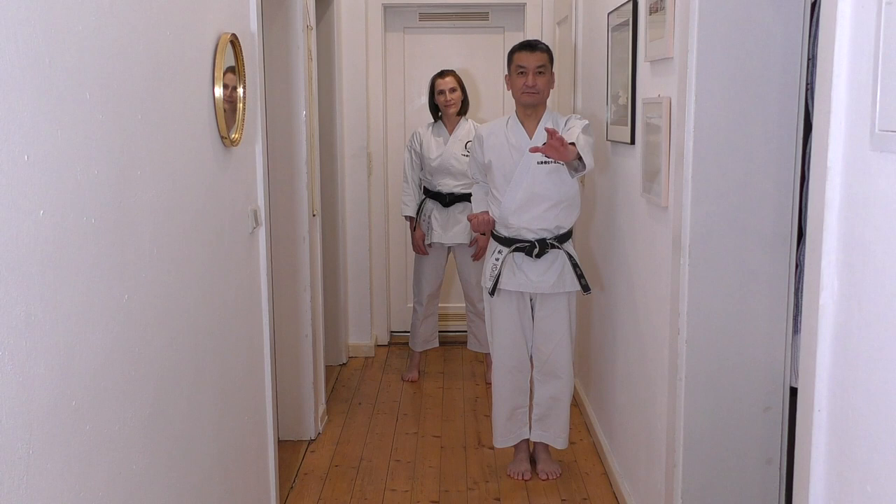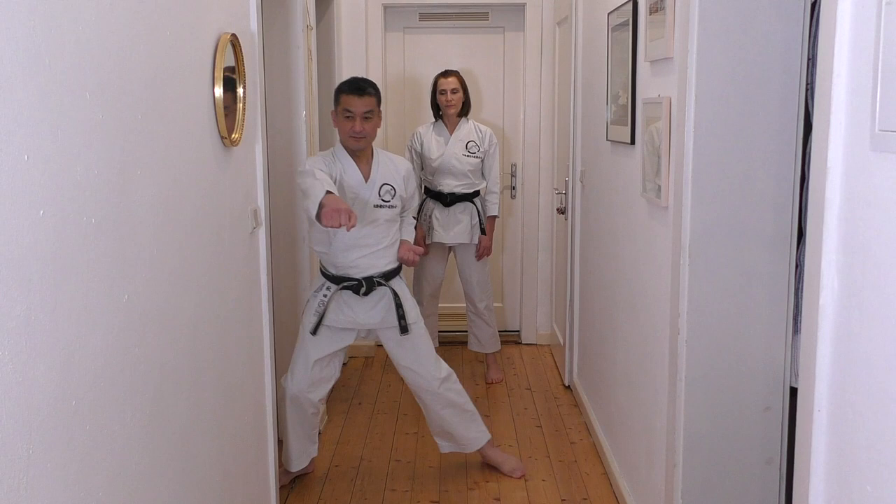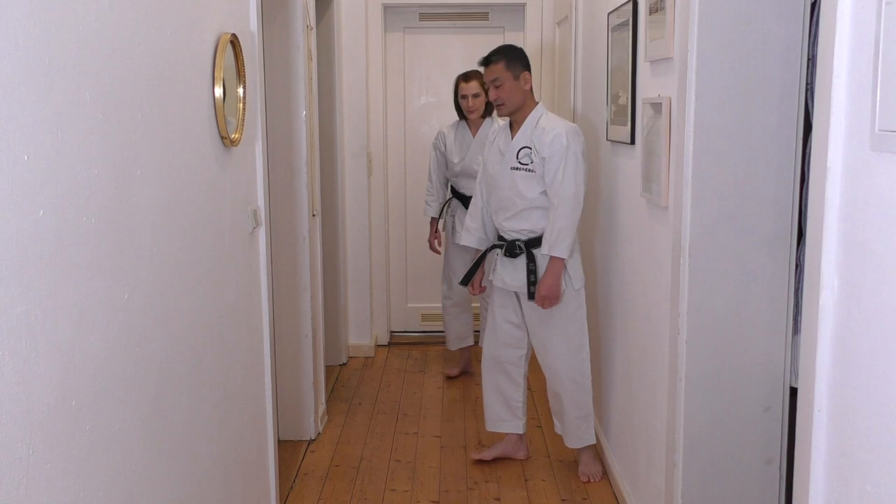This time, from here, lift your leg up, lose balance, and ski. Yes. Up. Back. Now, other leg up. Up. Tsuki. Kibadachi. Yes.